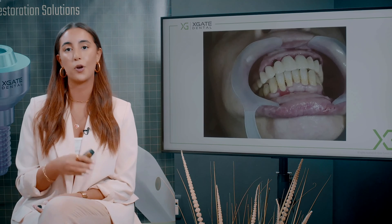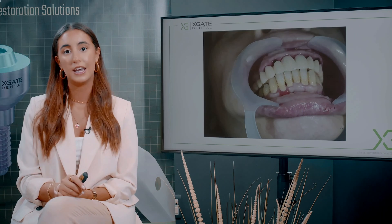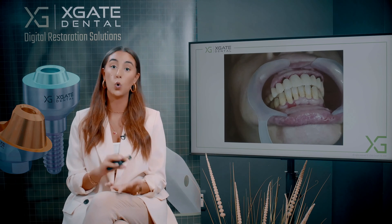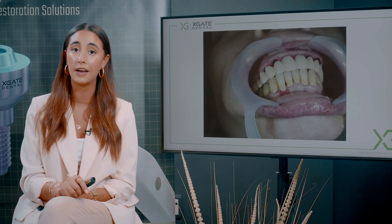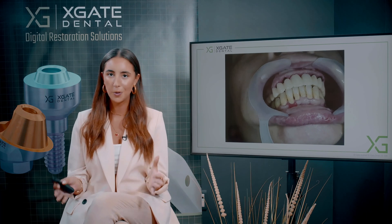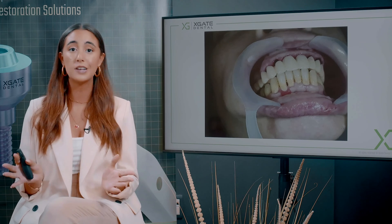Here you can see the temporary bridge. There is some space between the gingiva and the bridge because you want it to heal properly and allow the patient to clean it. After the extractions, the implants were placed, and you need to wait three to four months for osseointegration and the healing process to complete. The temporary bridge was made right on top of the existing implants with the multi-units she already had. The front teeth were made exactly as they were before — they were offset. You're probably wondering if the two front teeth will hold the bridge — well, for two to three months while waiting for osseointegration, yes, they will hold.